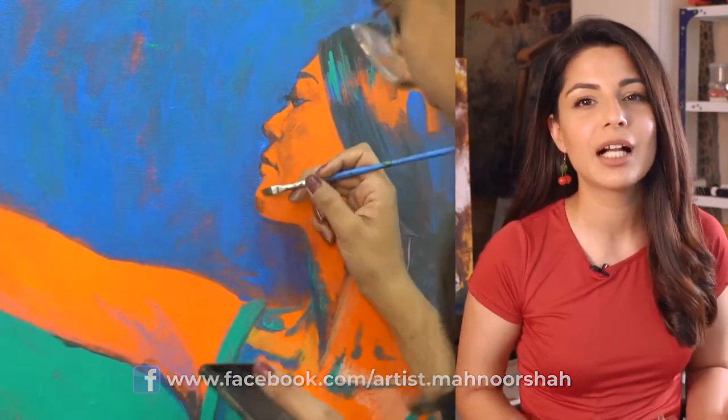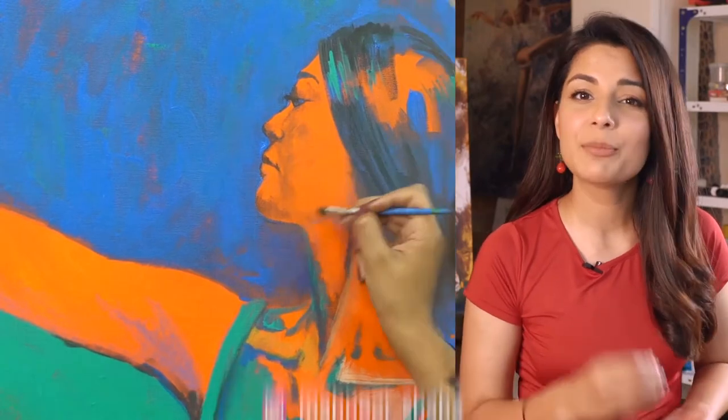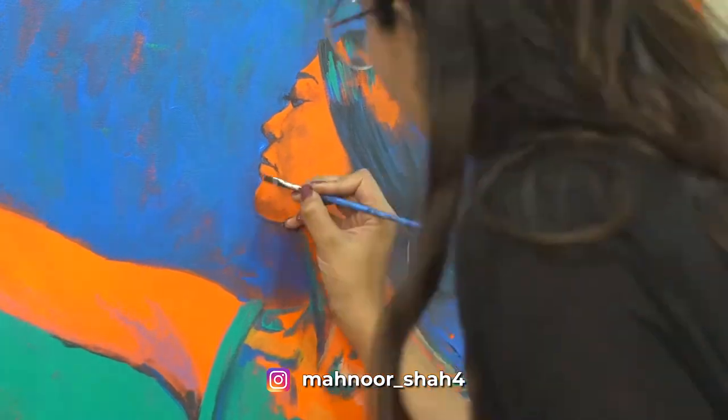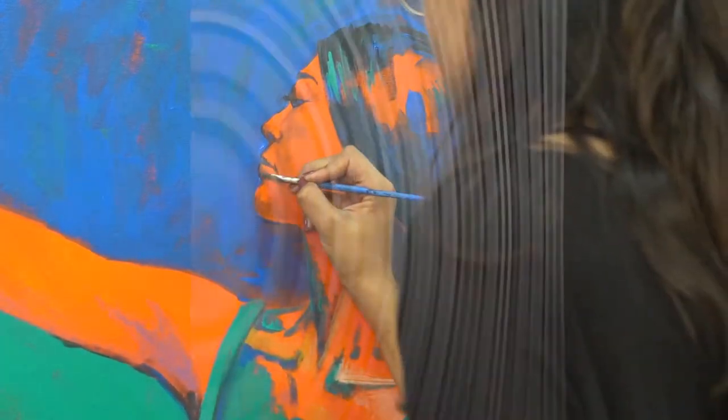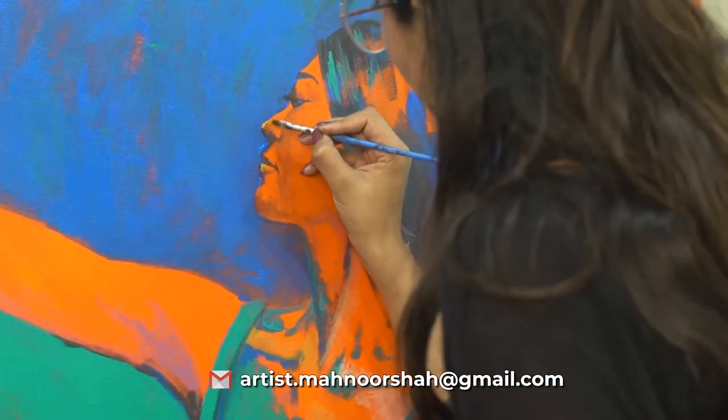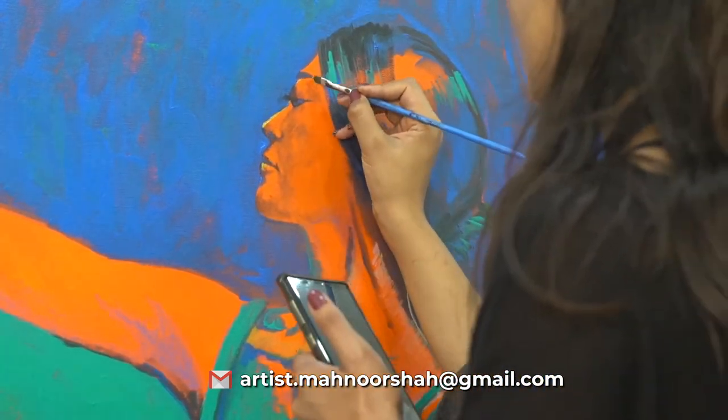If you go back to the work of the Impressionists, you'll notice that they were the first ones to use complementary colors and to observe that shadows are made by complementary tones and not by using blacks. Shadows of objects will always contain their complementary color — so for example, the shadow of a green apple will contain some red.